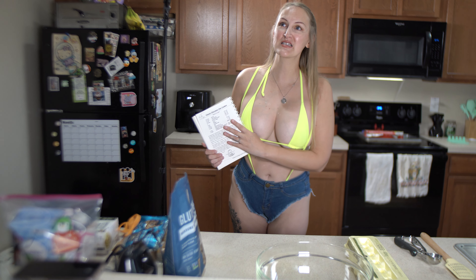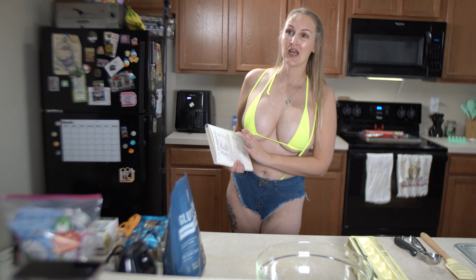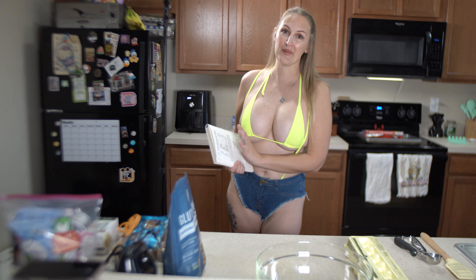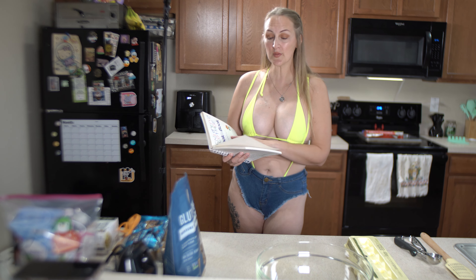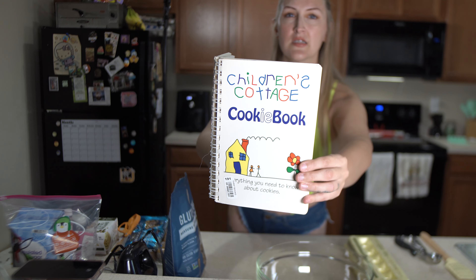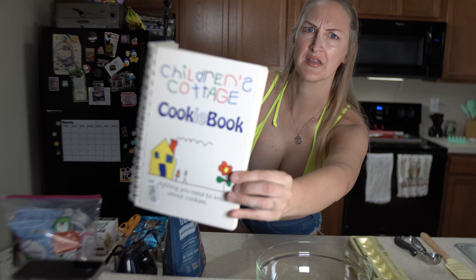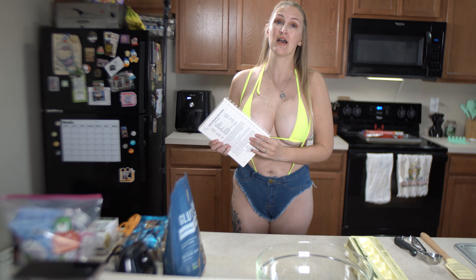Today we are going to be making classic chocolate chip cookies. This recipe is rooted in my childhood - I grew up making it with my little cousin and with my mom at the cottage. I actually had to buy this cookbook off of ThriftBooks because she would not give it to me. It's called the Children's Cottage Cookie Book, and I got it for like five dollars.